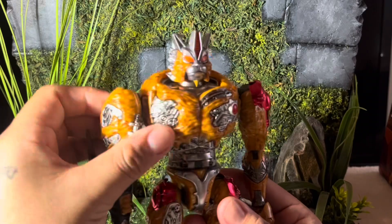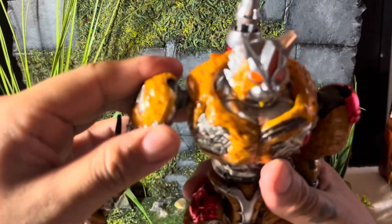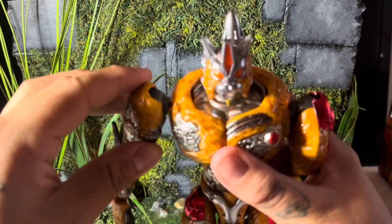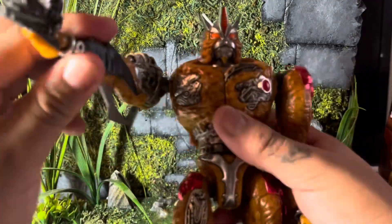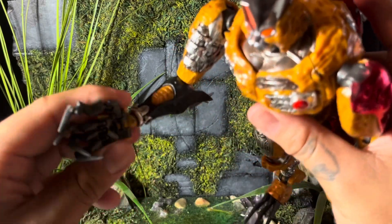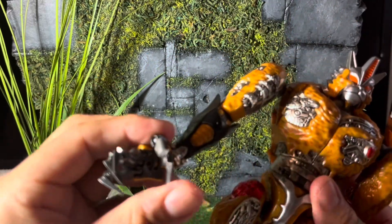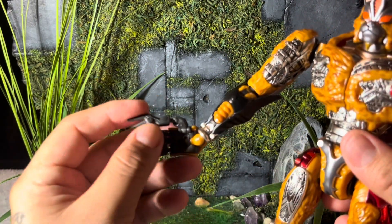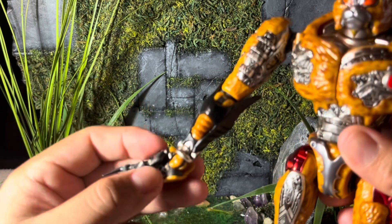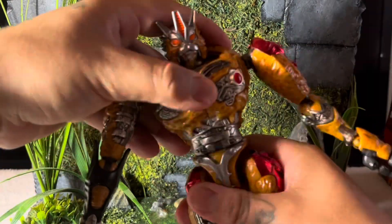Moving on to articulation — you get up and down motion at the shoulder. There's a ball joint on both shoulders; there's no butterfly joint, but the ball joint acts like one. You get a 90-degree bend at the elbow, not too much articulation there, but you do get a wrist swivel and a ball joint at the wrist as well. On his fingers, you get three points of articulation, and the thumb has ball joints — phenomenal.